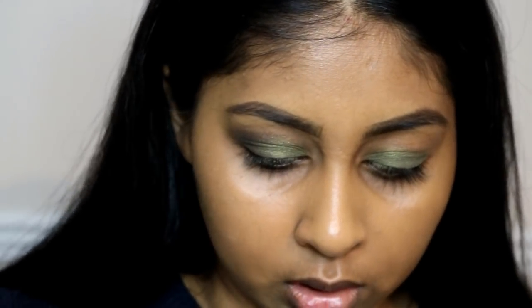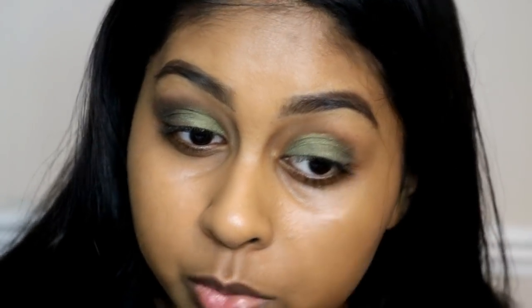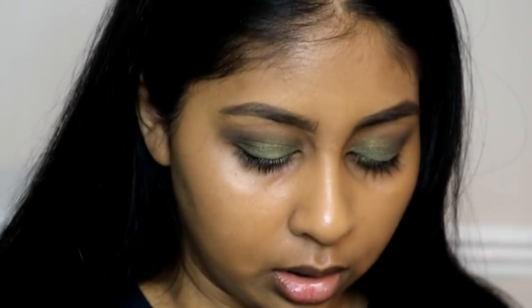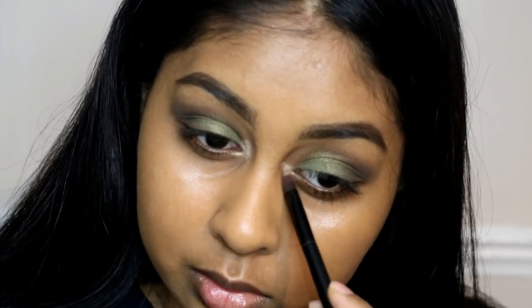The only thing I would say about this palette is that I don't think it should have all shimmery colors, because I don't really recommend putting shimmery colors in the crease. I'm then going to take the lightest color in the palette to highlight the inner corner — it's really pretty.